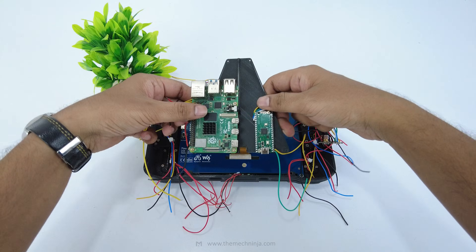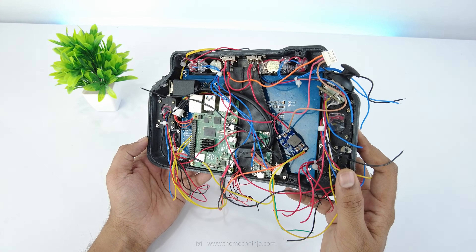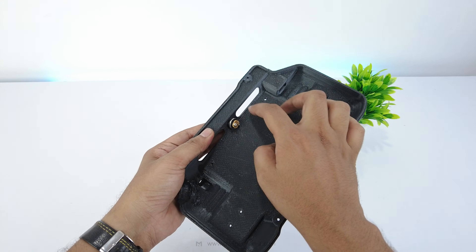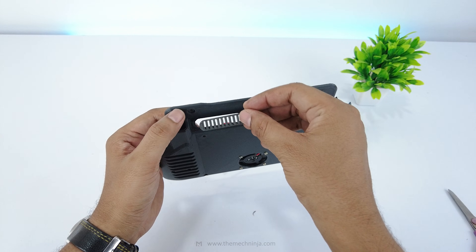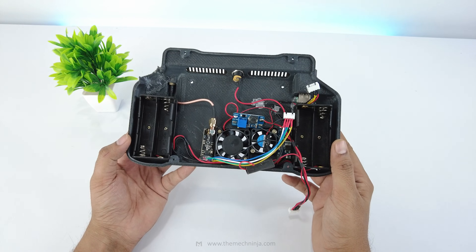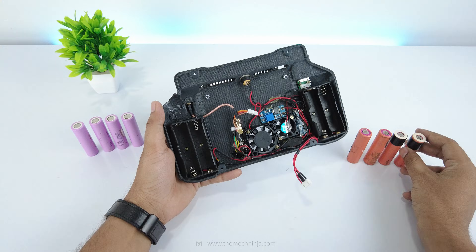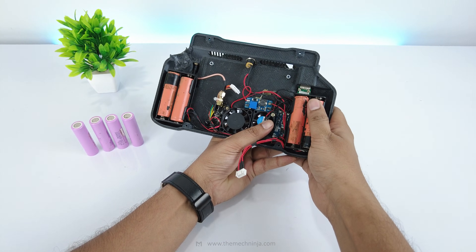Everything mounts onto the center plate. The wiring looks chaotic, but once organized it actually makes sense, and the wiring diagram is linked below. A 12V DC jack handles charging; Type-C can also work. At the back, I added an exhaust fan, and mesh intakes allow airflow. A 2S 10A BMS manages charging and protection. Power comes from four 18650 lithium-ion cells — the display alone draws serious current, so this is necessary.